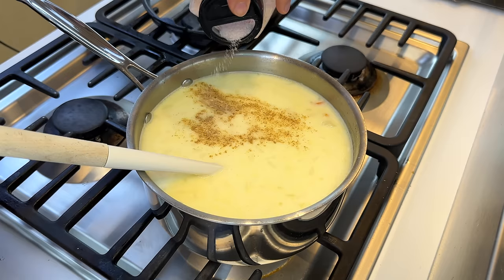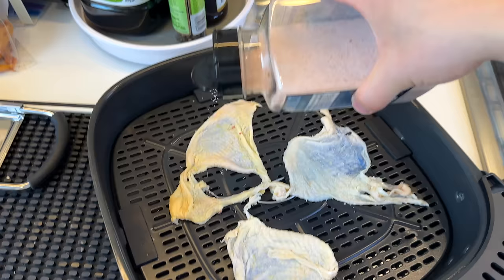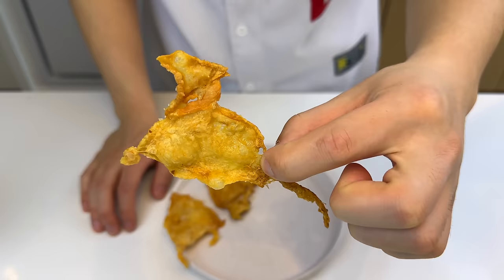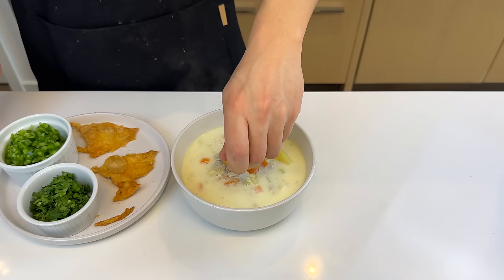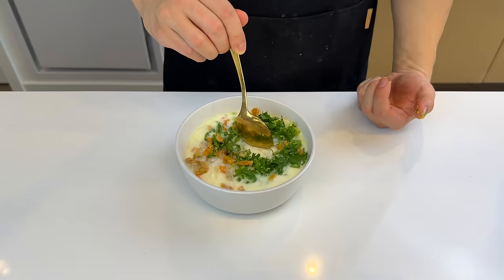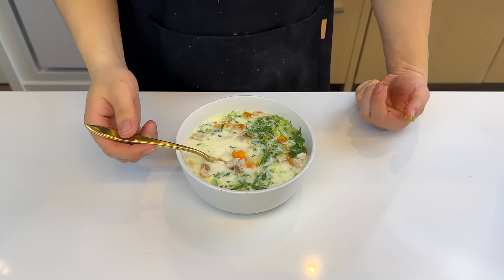Vladimir said that if I'm feeling fancy I can crisp up some chicken skin — usually I feel more like a peasant, but let's be fancy today. I'll sprinkle some salt on the skin and stick it in the air fryer for 10 minutes. Everything goes into a bowl: crushed crispy chicken skin, green bell pepper, and some parsley. Very pleasant acidity and creaminess from the yogurt — Bulgaria definitely has the most comforting chicken noodle soup. Wait... where's the noodle?